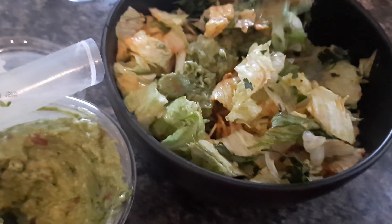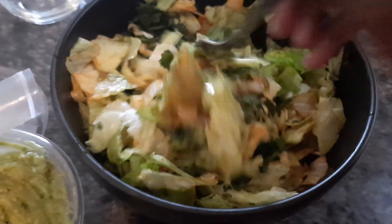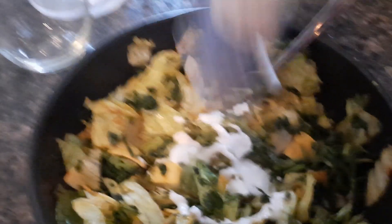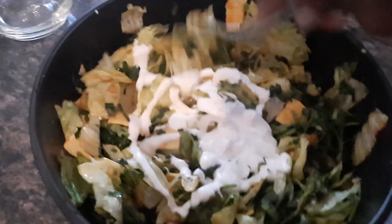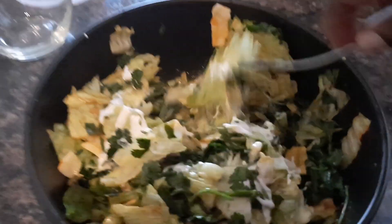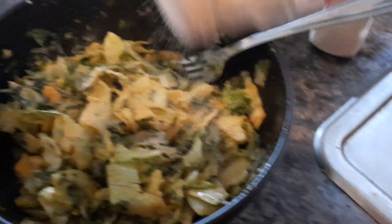Yeah, child, this is called salad goulash. Let me mix it up. I hope it tastes good, honey, because there's too much good vegetable going in here. Let me get me some blue cheese dressing. Now let's mix. Let me put a little bit of onion powder in there.